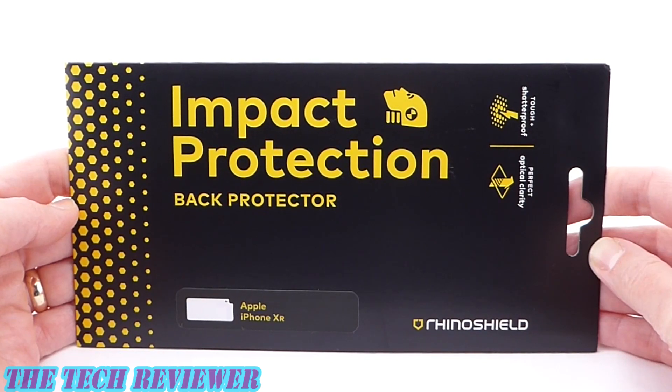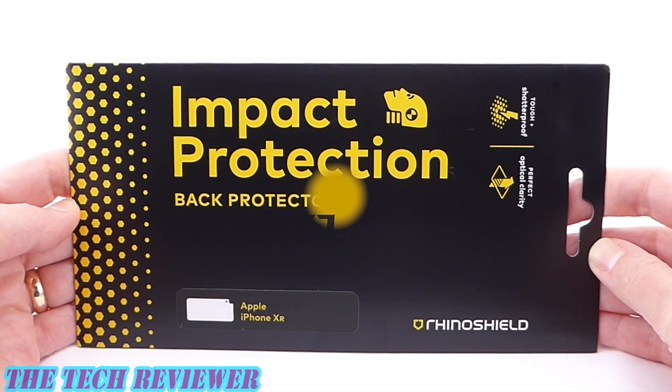Hi everyone, this is Kristen. If that beautiful glass back on your iPhone XR is making you nervous, you might want to consider using a back protector. RhinoShield's Impact Protection Back Protector gives you five times the protection of a normal protector. Let's install this on my iPhone XR in Coral and check it out.